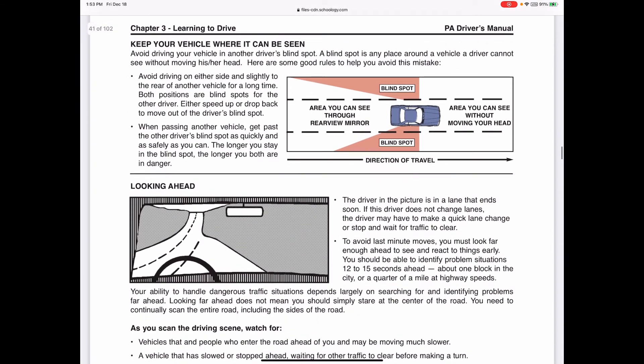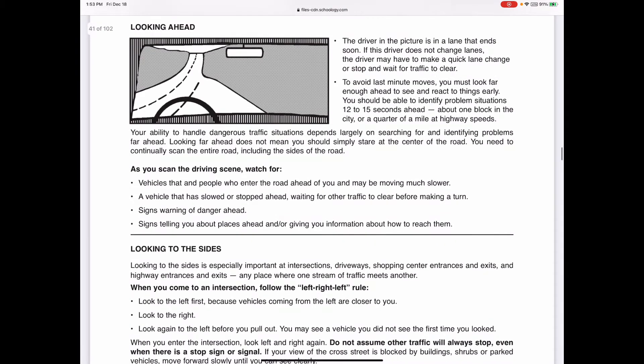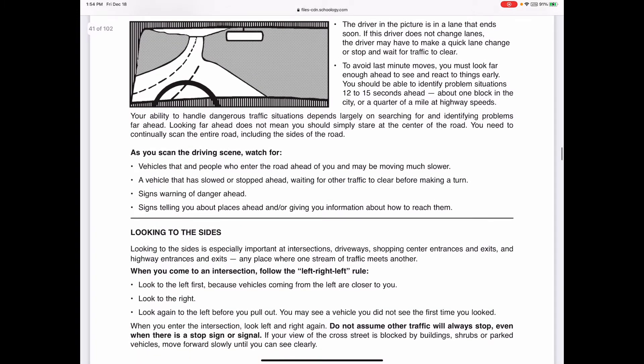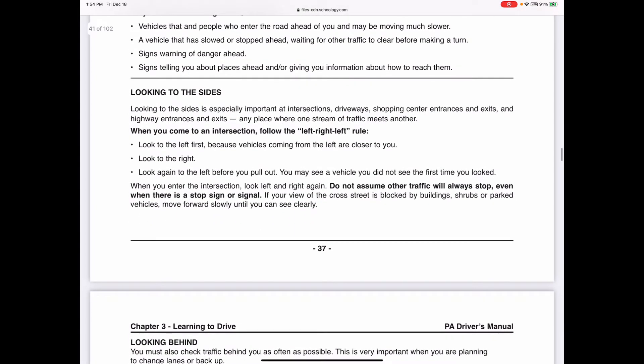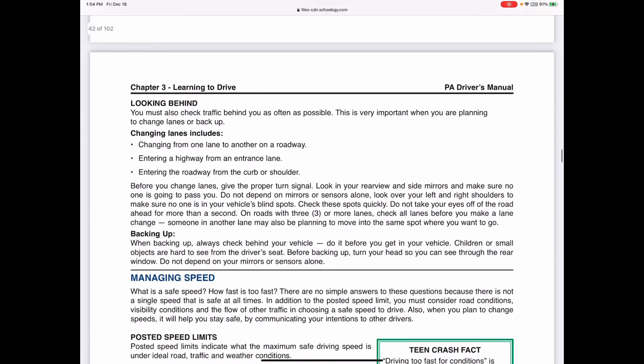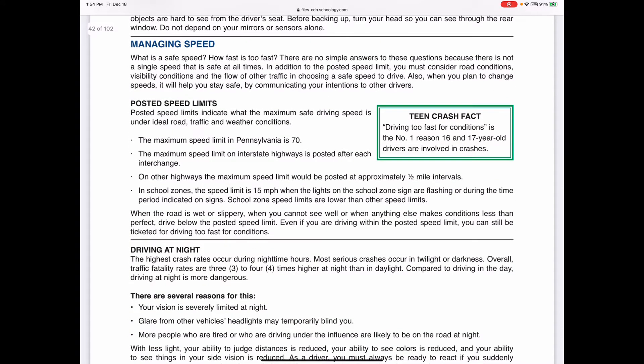To review: when looking ahead, try to identify objects 12 to 15 seconds out so you can react to them. When pulling onto a main street going straight or making a left turn, always look left first, then right to make sure it's clear, then left again quickly, then go. Don't hesitate - be assertive when moving. That's the left-right-left technique.